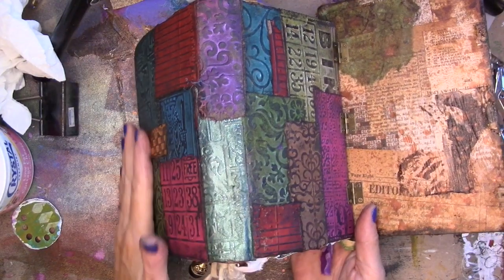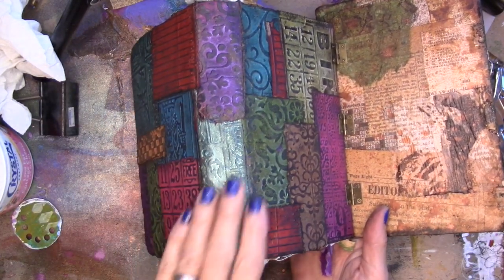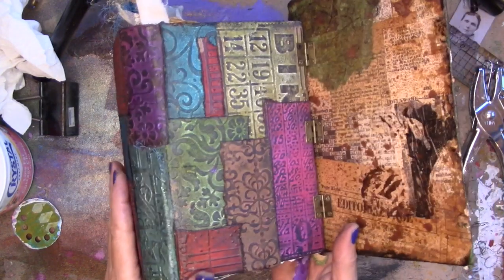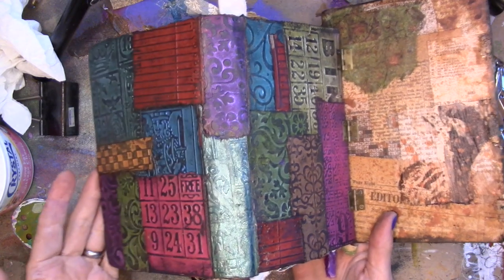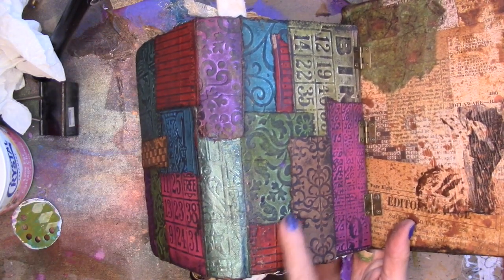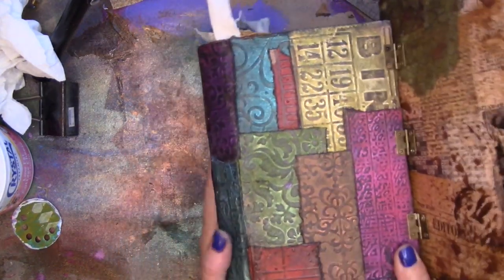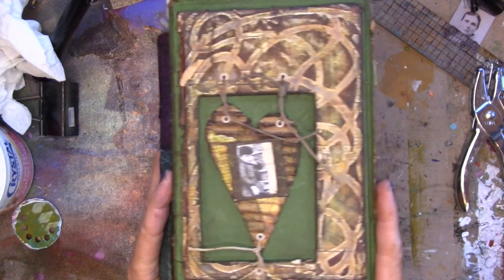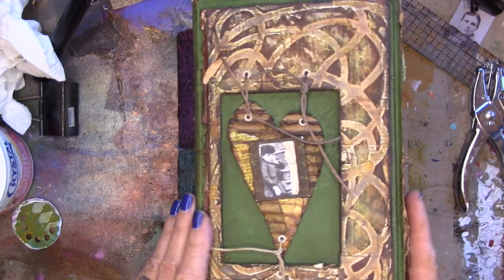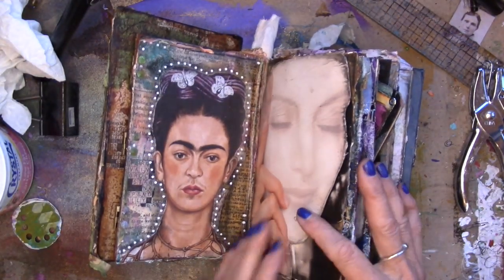So here's our project today. I put the cover on our book. I used the brown paper bag and the embosser and some spray inks and some Stazon ink. And then what I wanted to do was put another cover on it. So I put this cover on the front of it and this is hinged on. So beautiful. And that opens up to Frida.